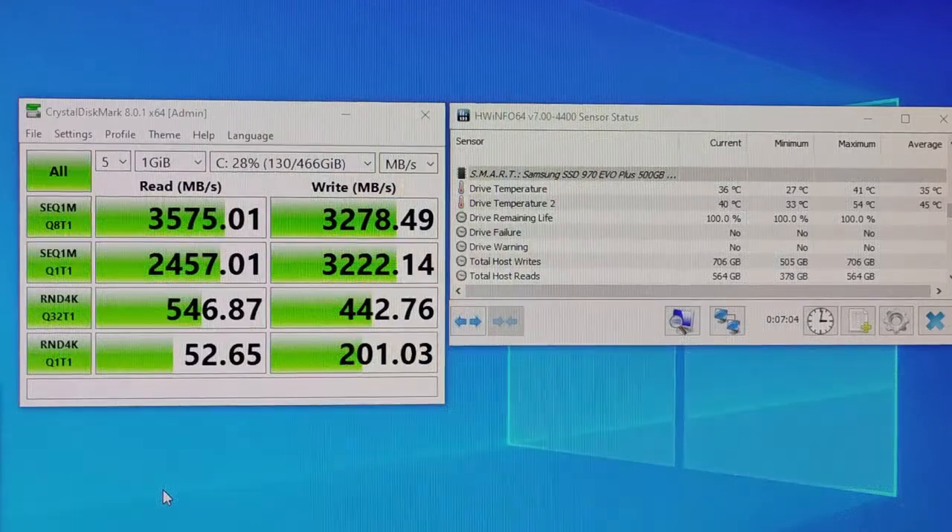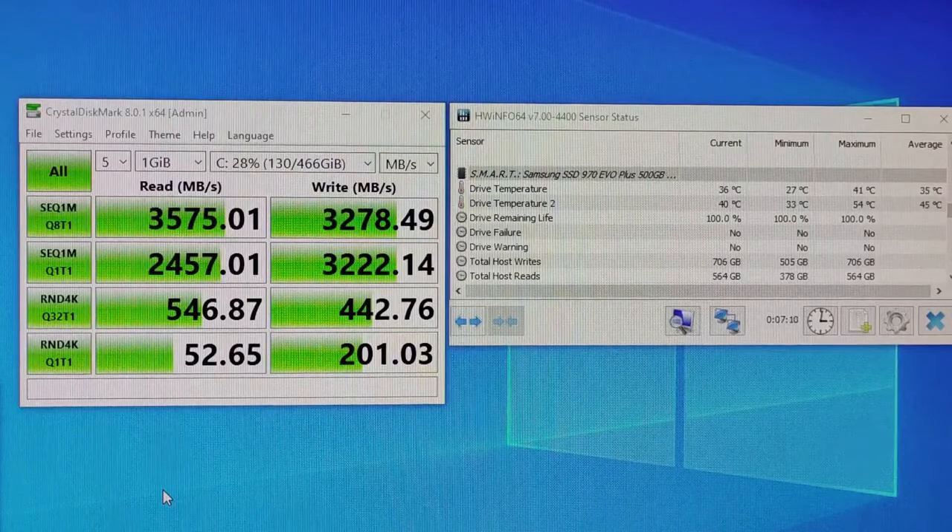Looking at average recorded temperatures: drive temperature 1 average is 35°C and drive temperature 2 average is 45 degrees Celsius with the heatsink. On the Samsung drive without the heatsink, drive temperature 1 average was 47°C — so that's an 8 degree Celsius drop. And drive temperature 2 average without the heatsink was 60°C, so that's a 15 degree Celsius drop there as well.